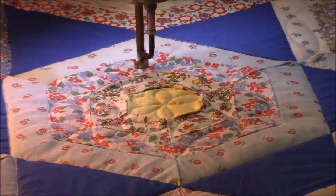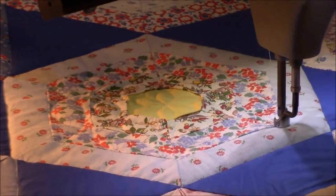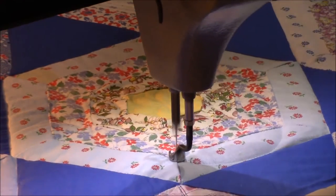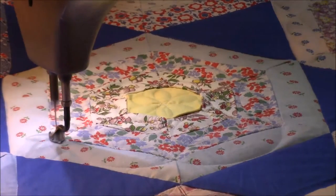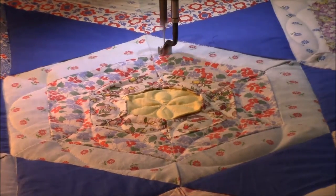The thread I'm using is 100% cotton by Signature and the name of the thread is Parchment. It's an off-white thread and it blends in really well with all of these spider web blocks.